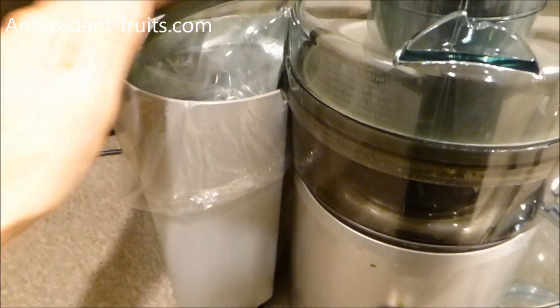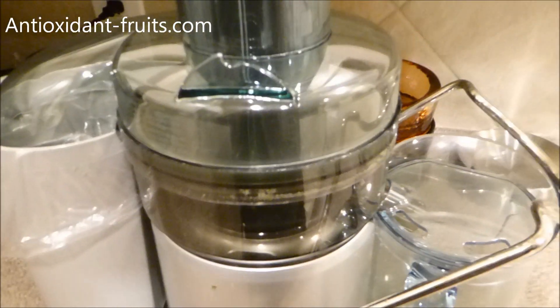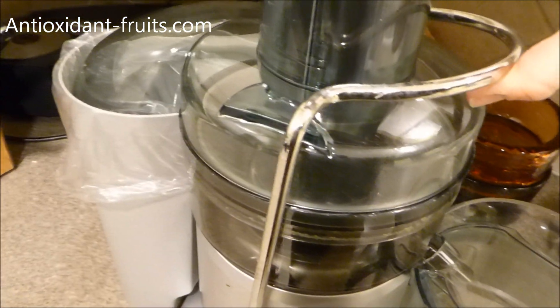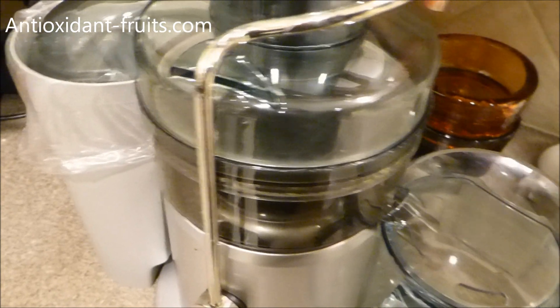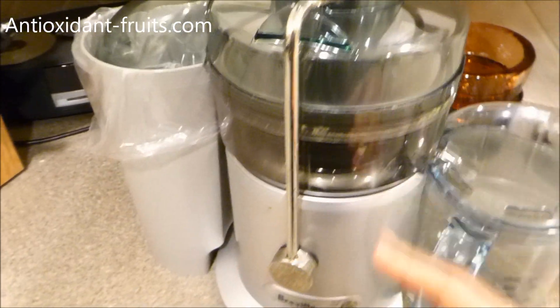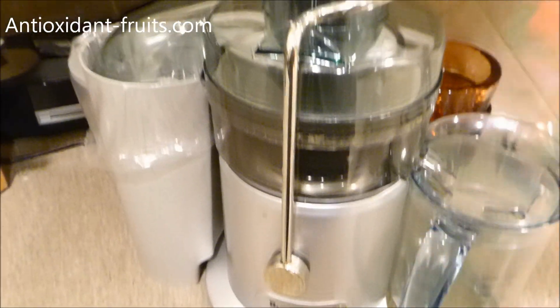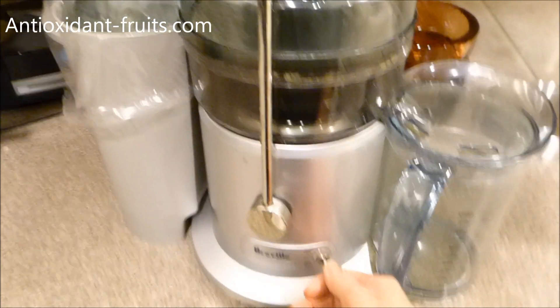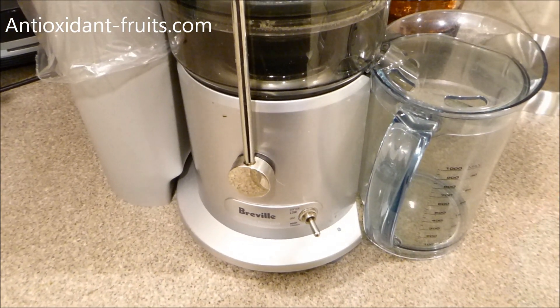The bag is snug tight in there, and then the lid's on top. To get it ready for juicing, you just slide this over the top. That allows the juicer to know that everything's secure and ready to go, and then that's when the juicing switch works.